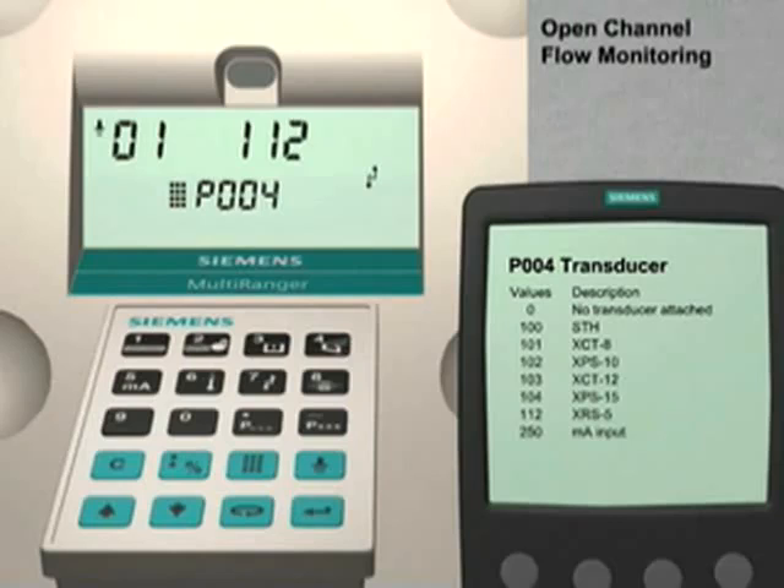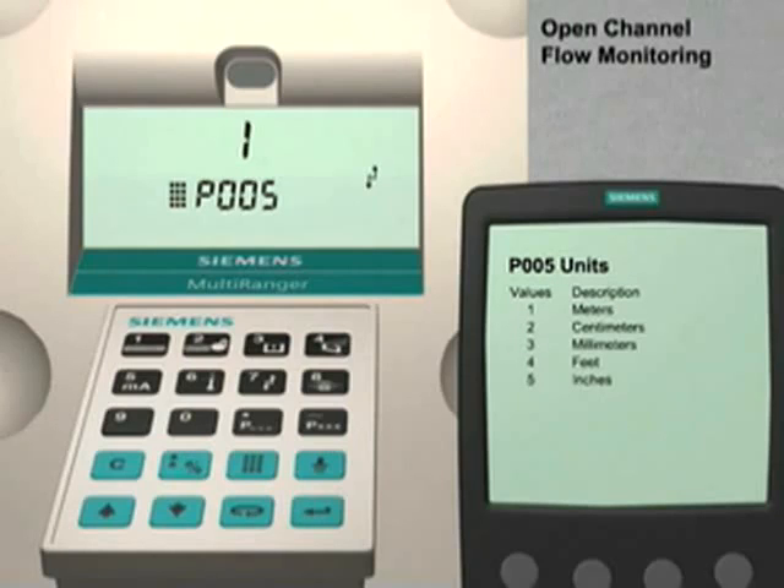Press the up arrow key to go to parameter number 5. Parameter 5 sets the units of measure for all dimensional values. The factory default for this parameter is meters. Since this is the unit of measure preferred for this application, we will leave it set to the factory default value.